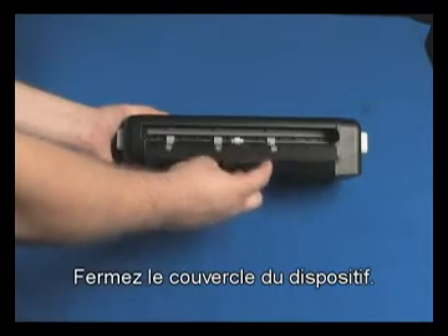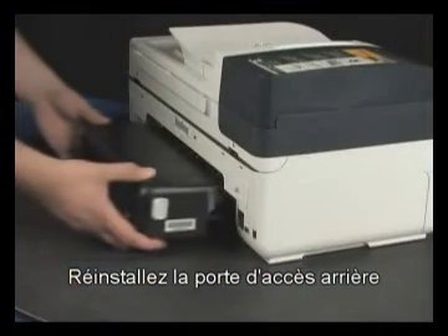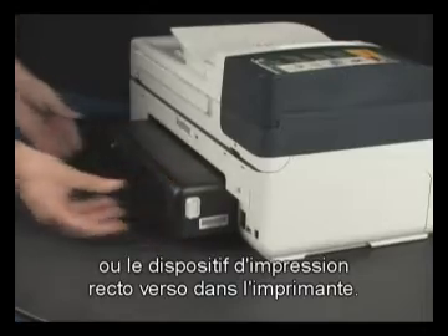Close the duplexer cover. Reinsert the rear access door or the duplexer into the printer.